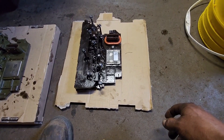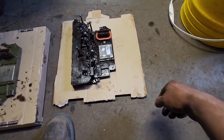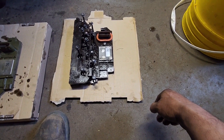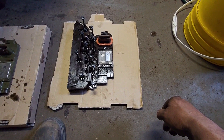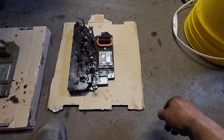This module has 11 bolts — seven of them are going to be 10 millimeter and four of them are going to be 8 millimeter. Find a way that you don't mix them and put them back in the same spot.